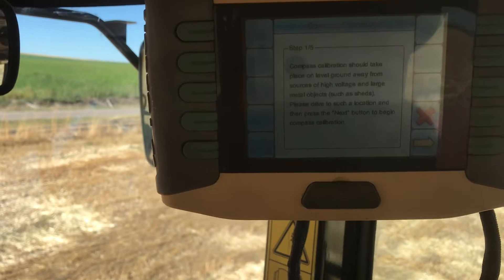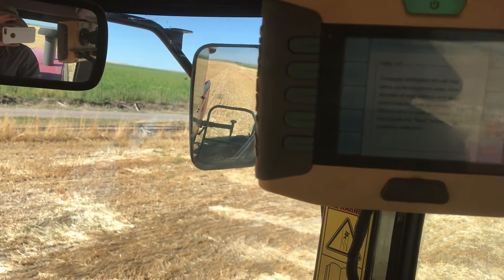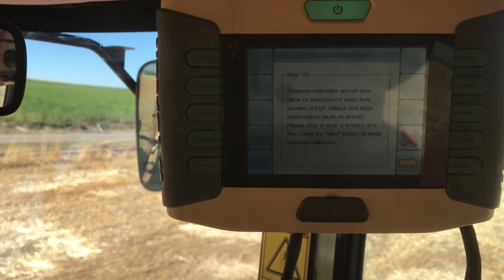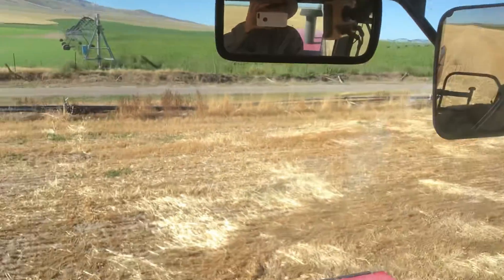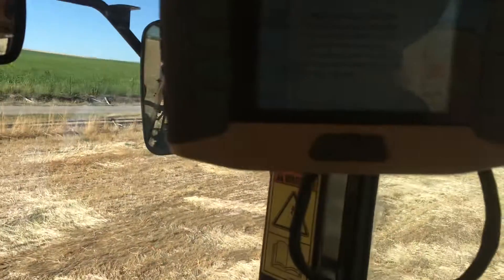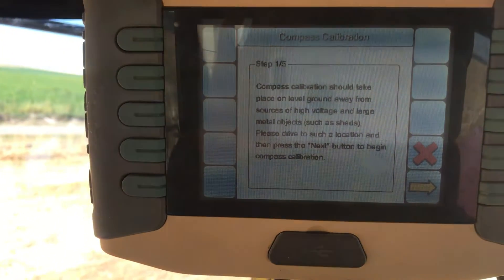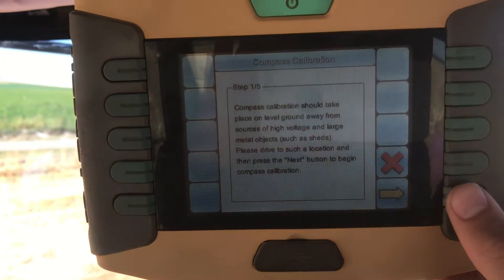What these steps are going to tell you is you've got to be in a spot far away from metal buildings to not interfere with the GPS signal. You're going to drive one full circle and then a half circle, so you'll be pointing the opposite direction that you started. Then you're going to drive in a straight line for 300 feet. So make sure you're in a place that you can do that.